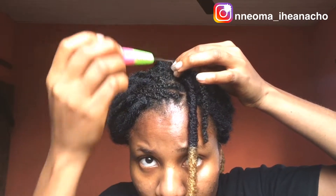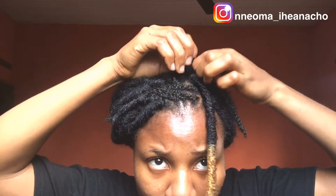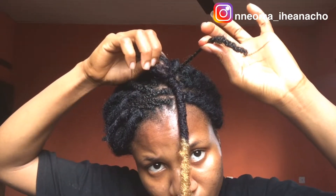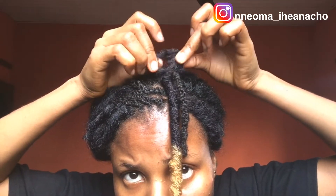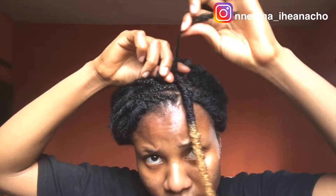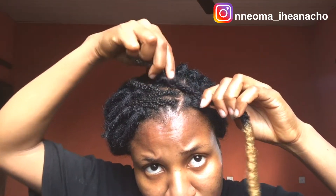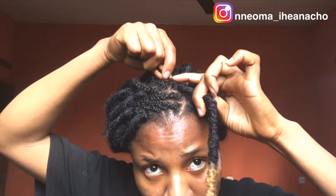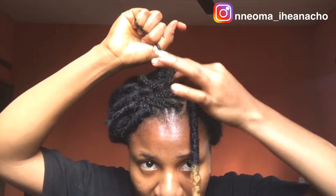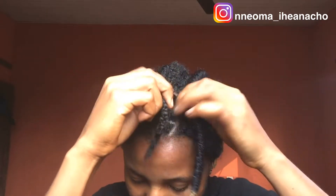You have to pass your hair strand through the loop and then gently pull. I'm making sure it's very close to my scalp and it doesn't hurt. Looks like it does, but it doesn't.